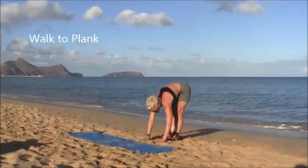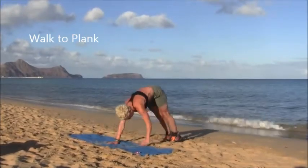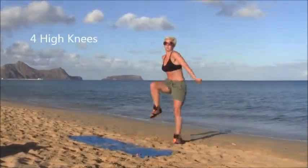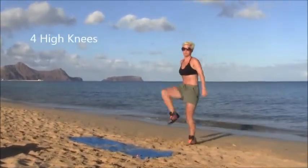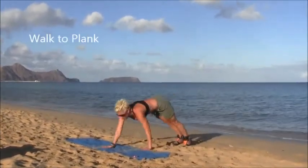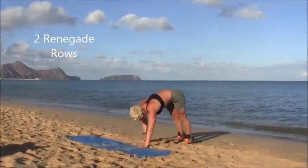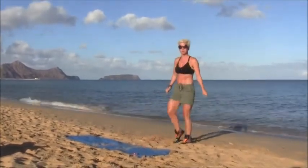Let's start with walk to plank, legs straight on the way there and on the way back. Four high knees when you get there. Now we add on: walk to plank, we're going to add two renegade rows, so we lift our hand right up to our shoulder, elbows behind, and walk back again.